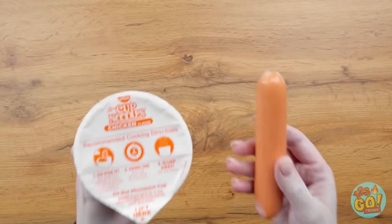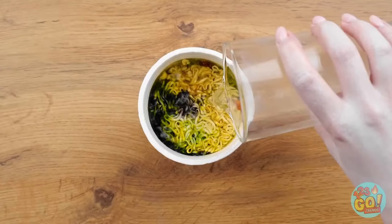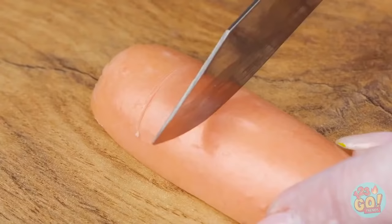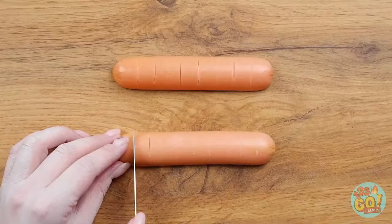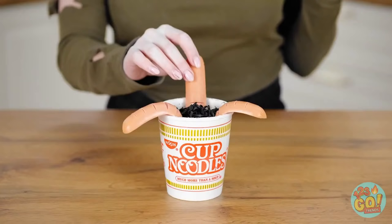First, open up the noodles, then drop in some food coloring. Then pour in the hot water. Next, cut the hot dog in half, then make tiny slits down it. Keep going till it looks like this. Stick them into the noodles and don't forget the garnish!